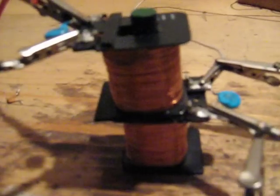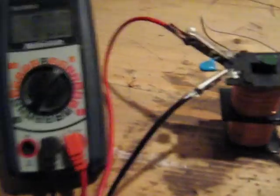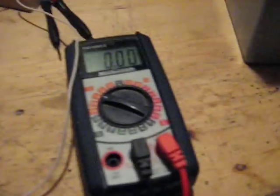I have the secondary coil with the same capacitor on the core as well, with the output being read here. And obviously that's going to be AC — this is reading in DC.